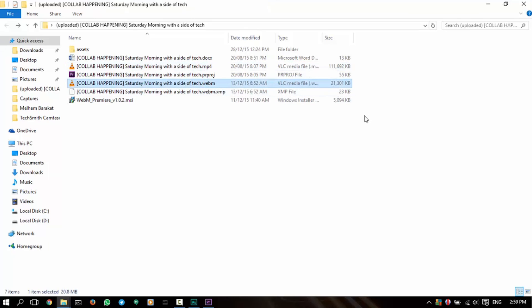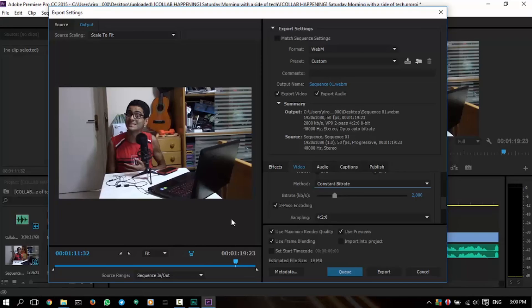Now it's 21 MB. I won't show you how the quality will differ because it really doesn't differ. If you put them side by side, you will notice a very slight decrease in the bitrate, some kind of pixelation in some places, but it's fine. My last two videos were uploaded in WebM format using the VP9 encoder. And by the way, rendering in VP9 will take a long time, about an hour to make a small video of like 5 minutes or so.